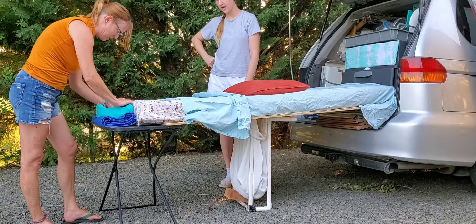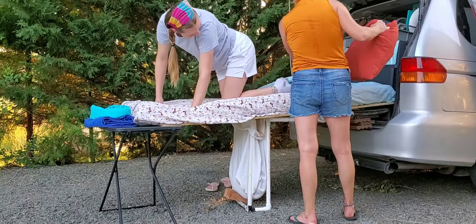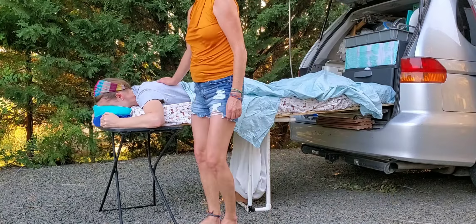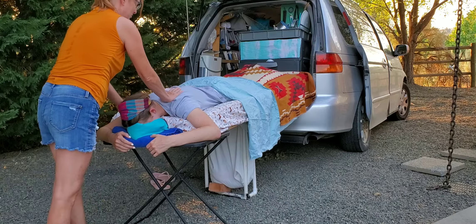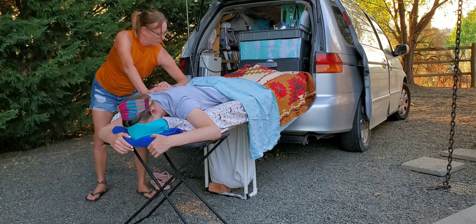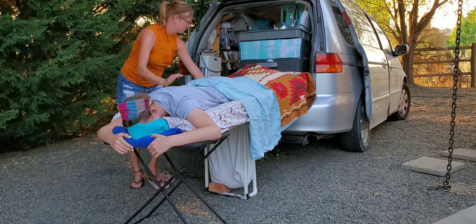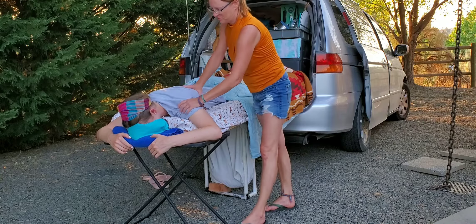Mallory was concerned that the table wouldn't be stable, so I tried it out for myself before she felt confident it could be totally stable. As you can see here, I'm really pushing on the table, really shaking it, really moving it the way you would a massage table, and it's totally stable — it's totally holding her weight.